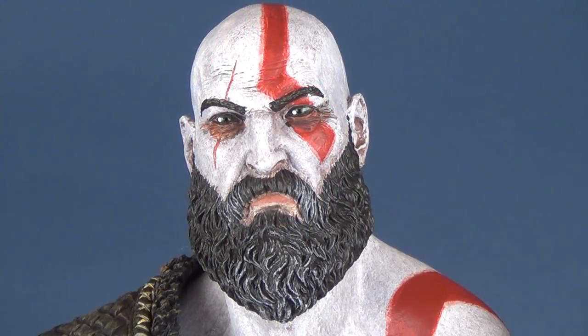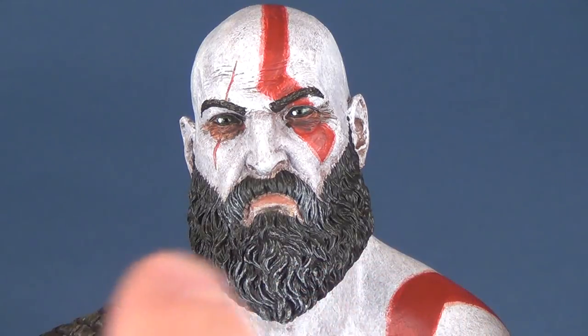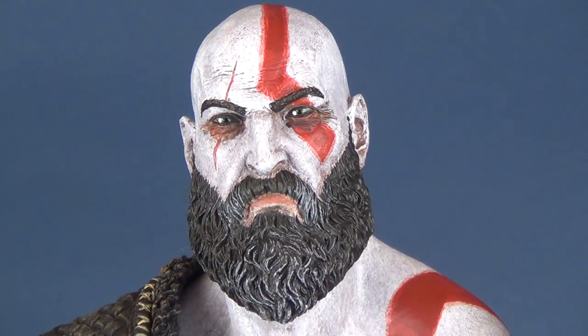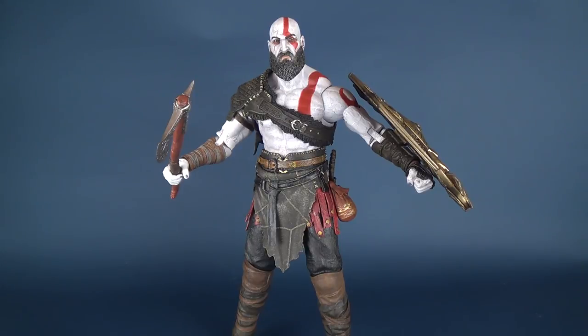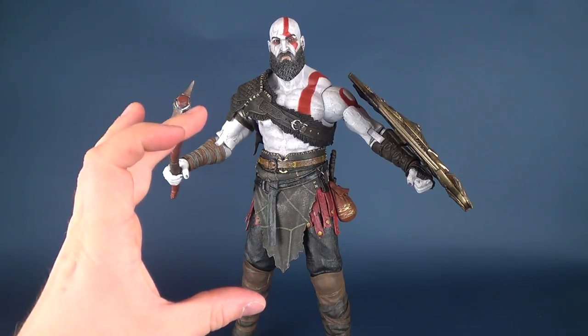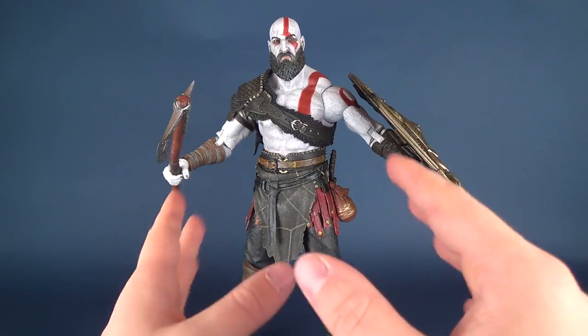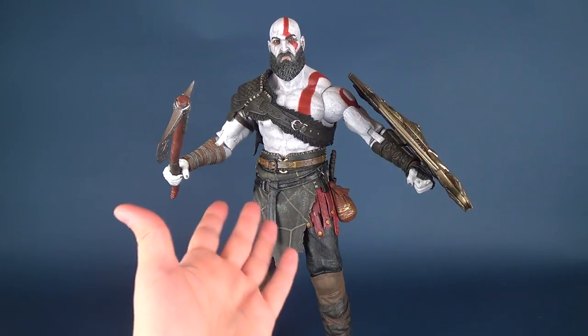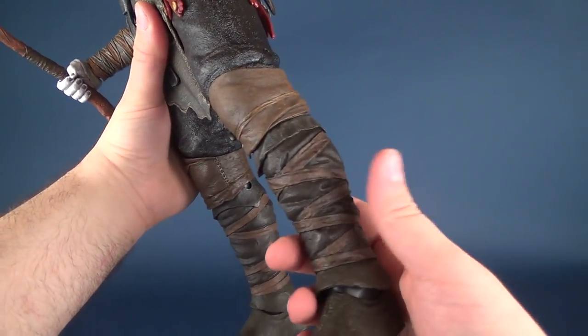The beard — one of the new things on the Kratos from the new God of War game — is exquisitely detailed. The individual hairs are curled and actually sculpted in different directions, so it has a natural flow to it. The additional added white adds some much-needed age to Kratos. If you've watched the smaller scale Kratos review, I won't bore you with a lot of the details here, but we've kind of touched base on that a lot already in the smaller scale figure review.